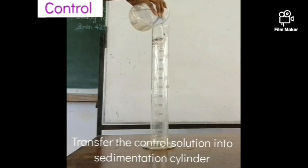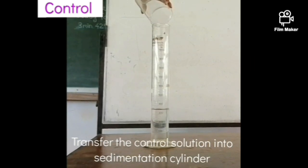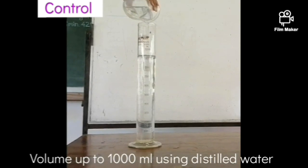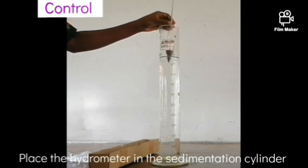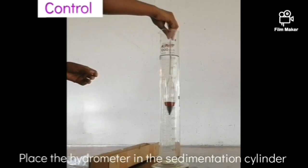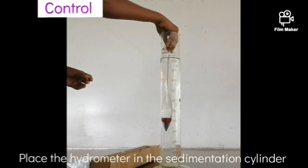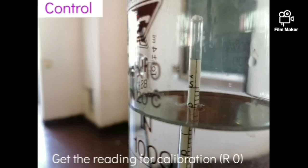Afterward, add the prepared sodium hexametaphosphate control solution into a 1000 milliliter sedimentation cylinder and top up with deionized water to the mark. Then carefully place the hydrometer into the cylinder and get the reading as R0 for calibration.